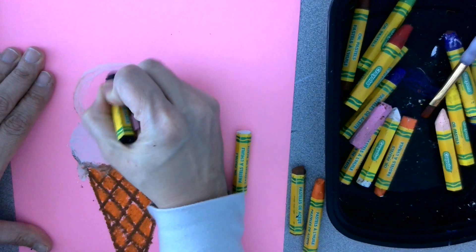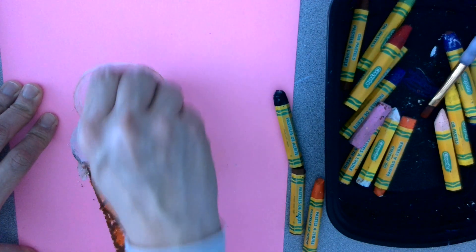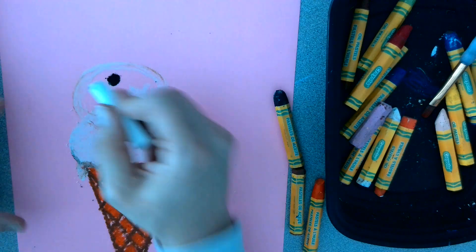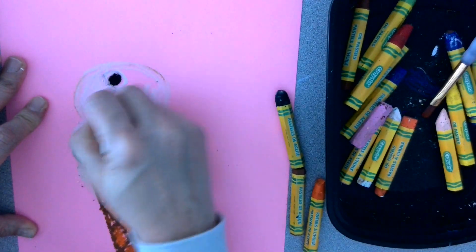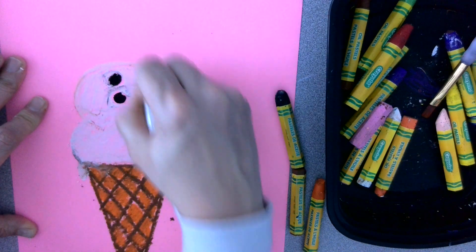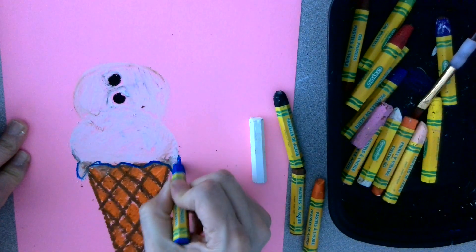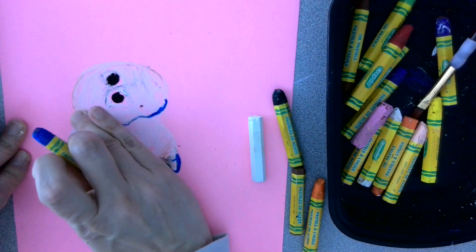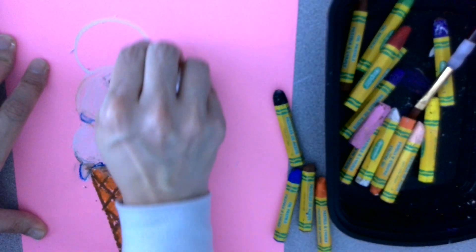I'm going to make some buttons while I'm here. I'll add a little bit of blue. I'll make it look like it's kind of melted. I'll do one more — it's going to be the smallest.